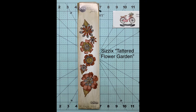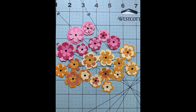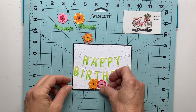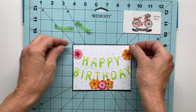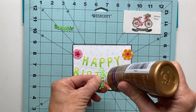The next thing I want to do is add some flowers. I use the Sizzix Tattered Flower Garden and cut out all my flowers, put them together, and added a little black center to each. I cut out more than I needed so I could pick and choose what I wanted to use on my card. I'll go with a trio at the bottom and two at the top of the banner, and then I just added a simple little leaf on each edge.